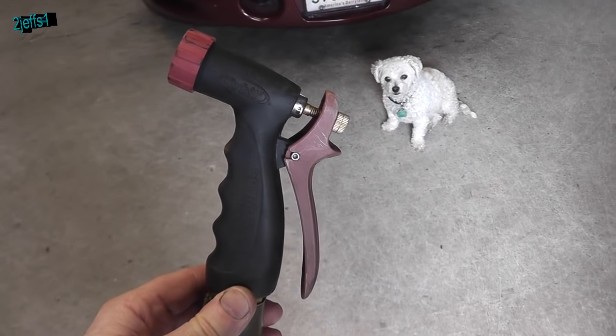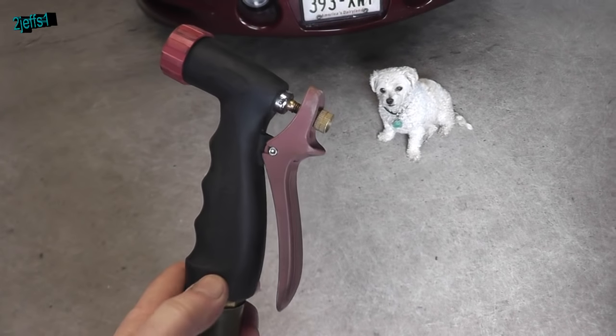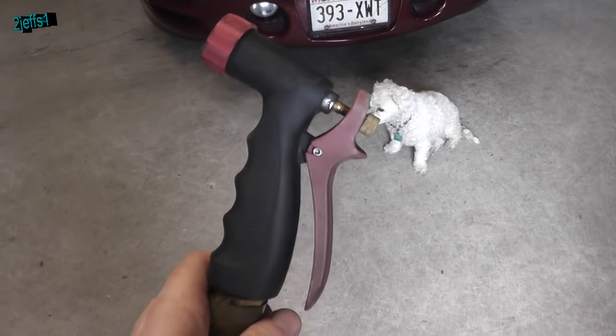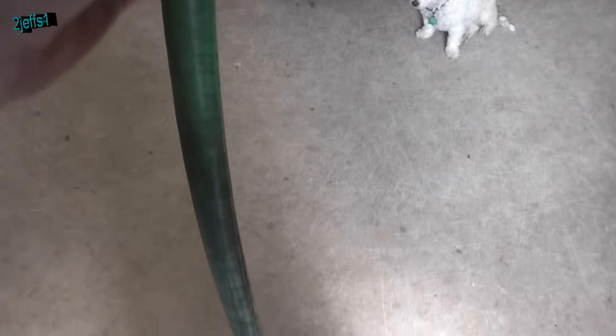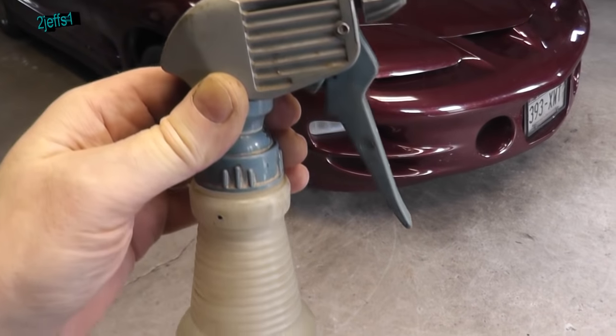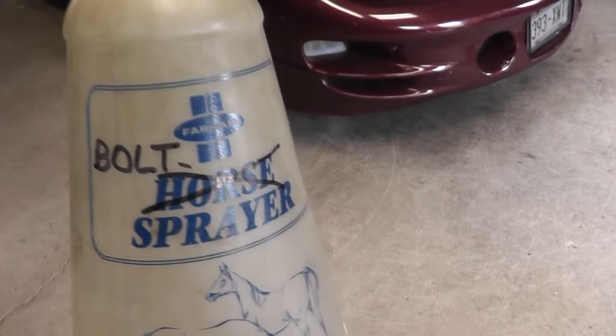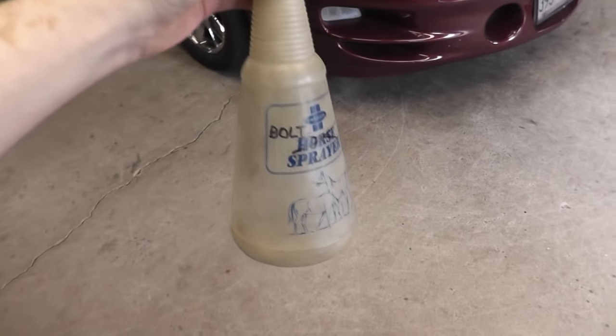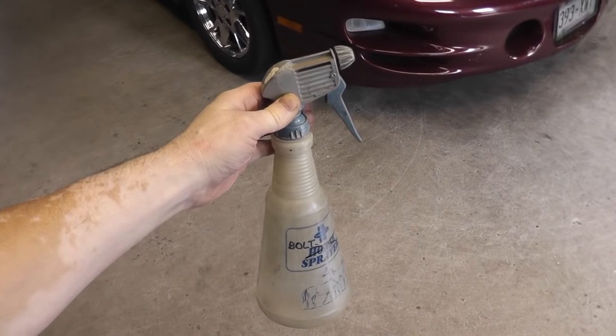Now if we're doing this on the vehicle, for a 3/8 size stud or 10mm, your best bet is usually using a garden hose for a quick cool. If you're doing like a quarter-inch stud on something on a vehicle or whatever, you've got to use your bolt sprayer. That works real good for smaller bolts and stuff.